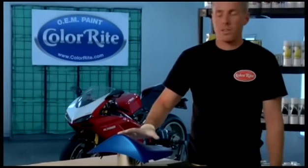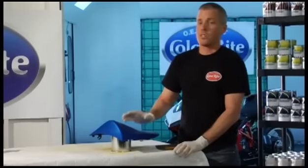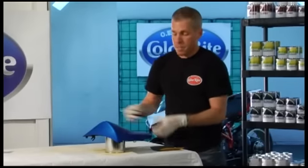Now we're going to begin work on this other part. This one has no damage — we're just doing a color change, changing it from blue to Kawasaki green. For this, all we have to do is some sanding. Take the 1000 grit sandpaper from the sandpaper combo pack and begin sanding.